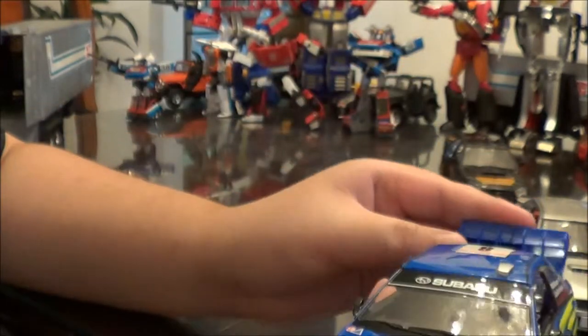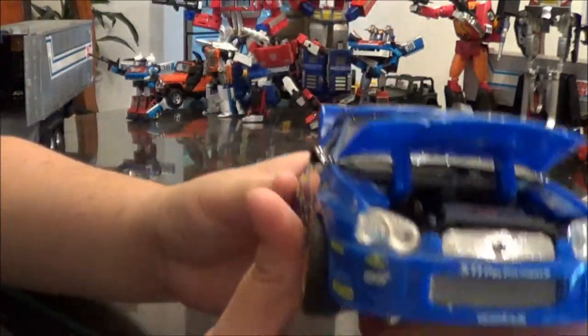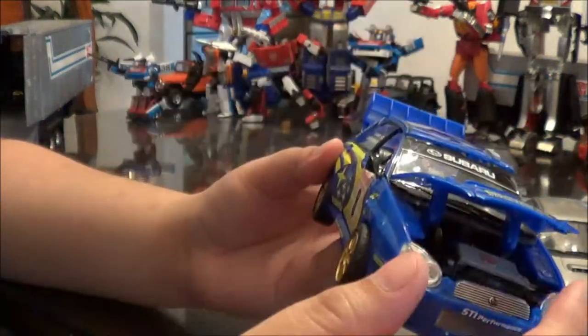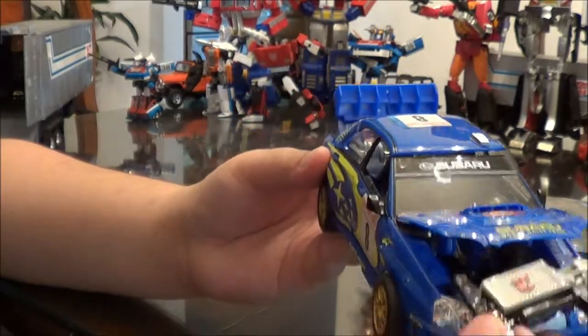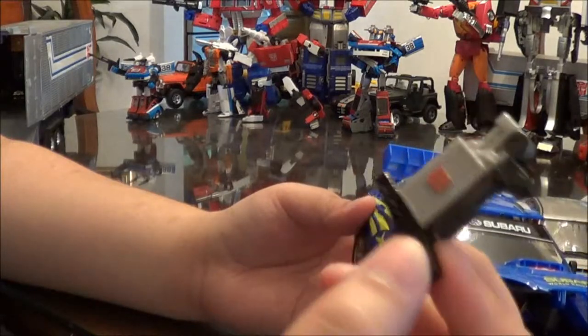Pirelli tires. And since they're based on real cars, their trunks open up as do their hoods. Some figures have a gun that takes the place of the engine. This is the intercooler for the turbocharged flat-4 that's inside of the Subaru Impreza.